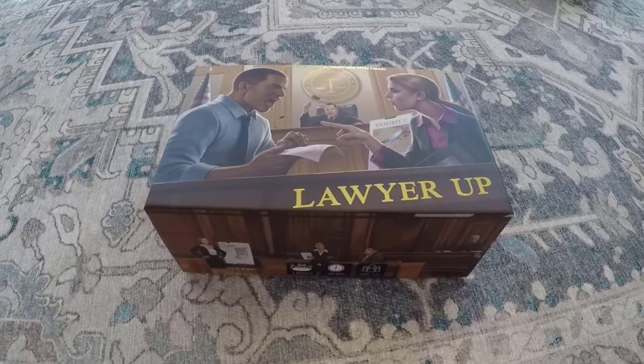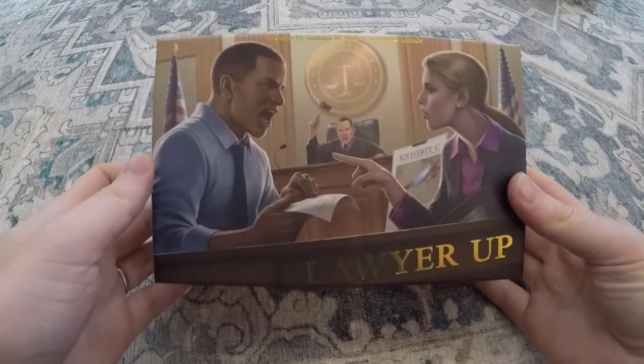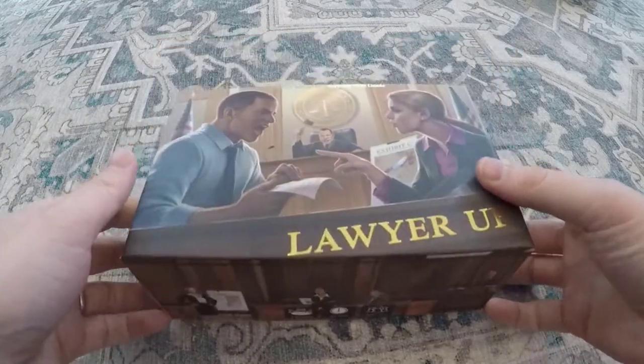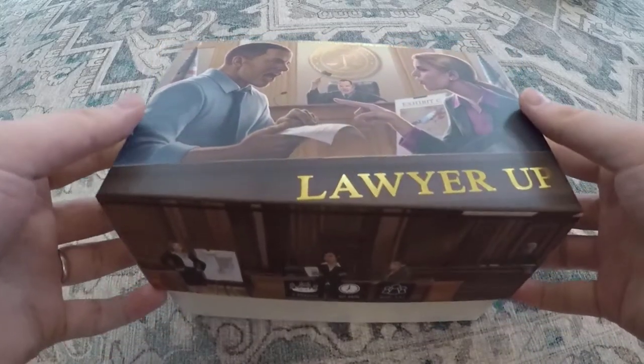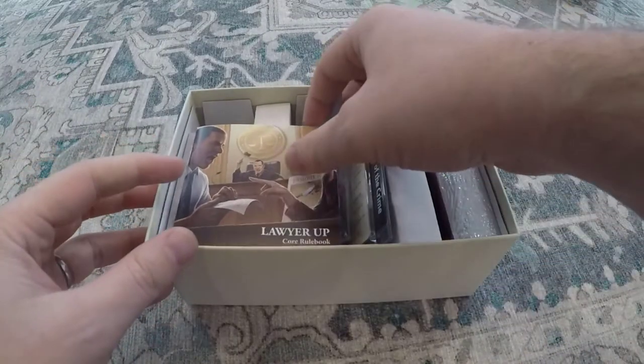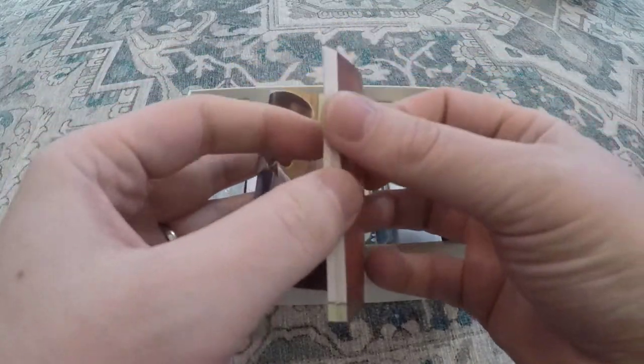Hello everyone and welcome to the unboxing of the final production quality version of LawyerUp. It will be familiar to those who have watched our other unboxing video, but I do have the expansions which I don't think I covered last time, so I thought it was still worth making a video for.